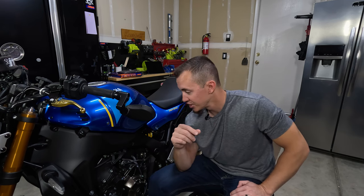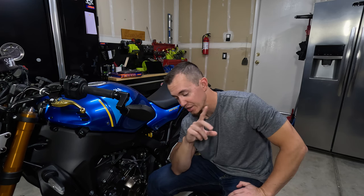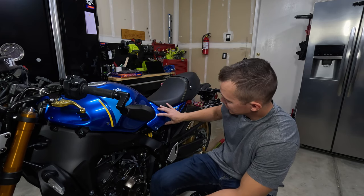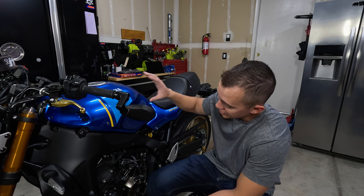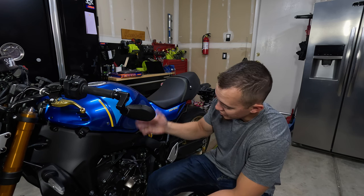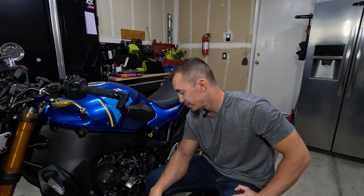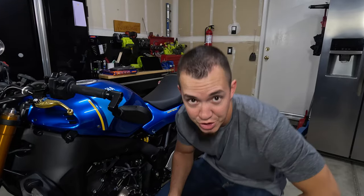Like I said in my last video, I took my ECU out — if you haven't seen that video, I'll put a link to it up in the corner. Basically, I've got to remove the seat, the side panels, the front gas tank cover, and the gas tank itself. That'll give me access to the air box and the ECU cover. I'm going to start removing some of this stuff and take you guys along to show you how it's done.